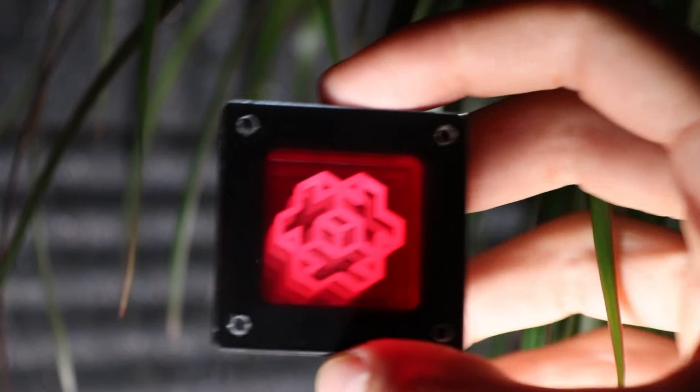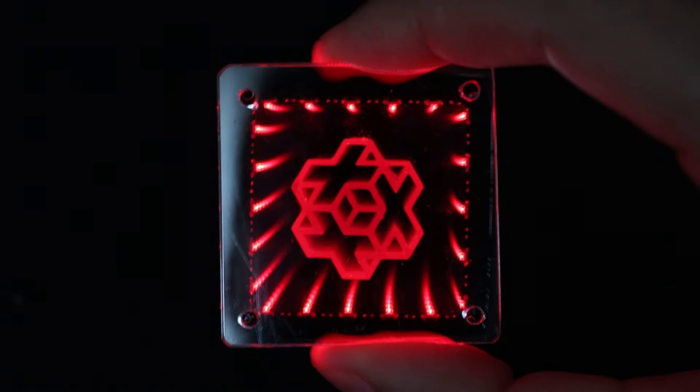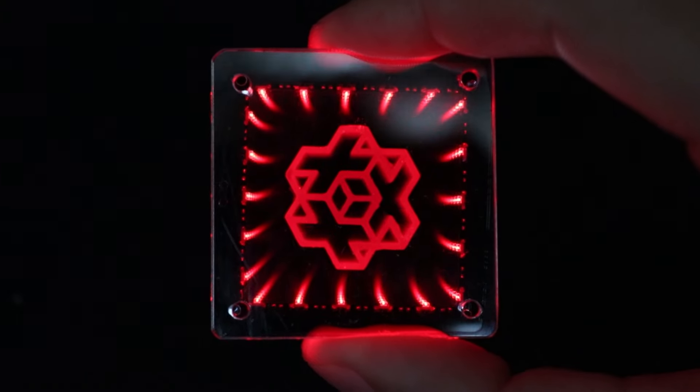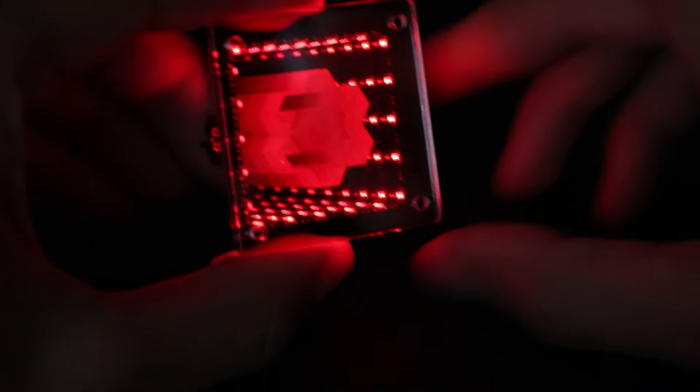But now we are coming to the good ones. The red LEDs with a geometric design in the middle — I really liked how it looks. As a conclusion, we can say that thin objects in such cases work much better than thick ones. This design definitely gets a like.